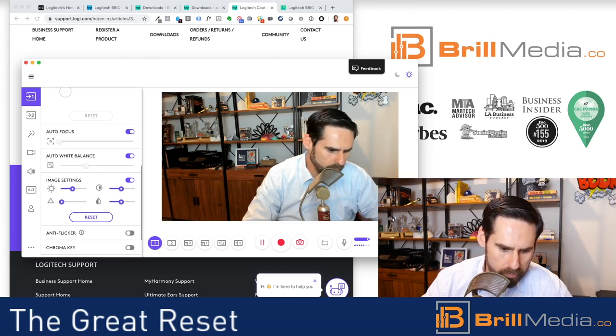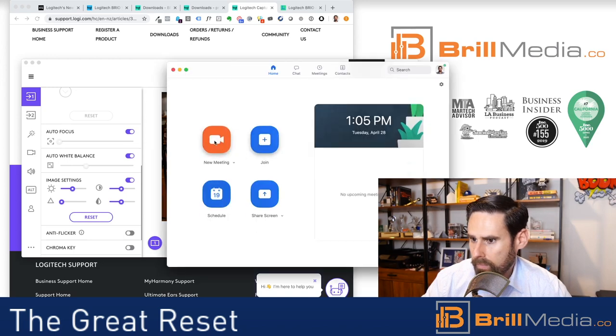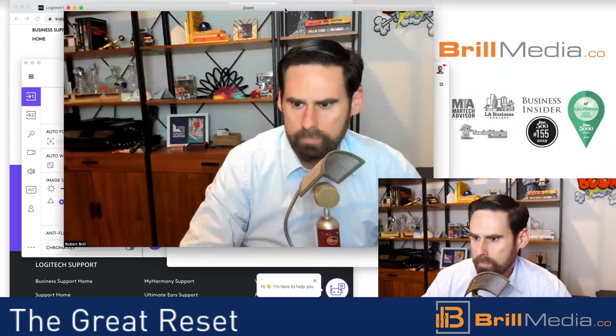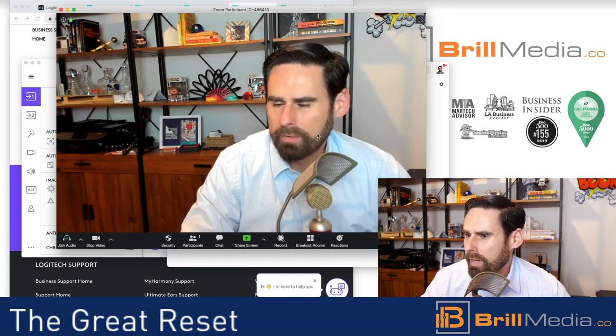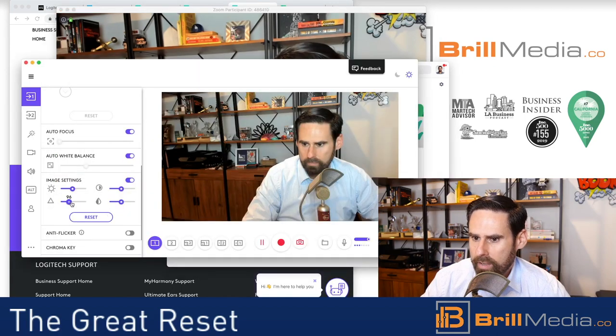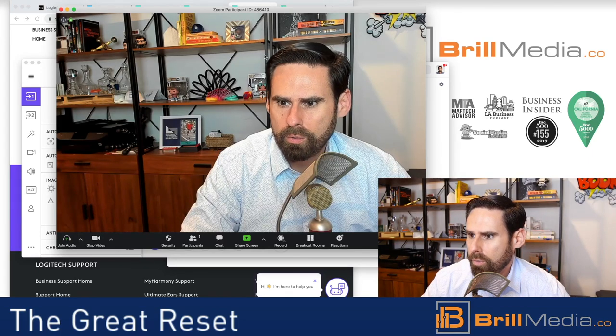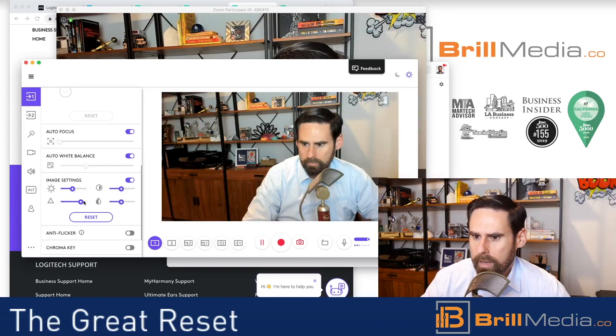I'm going to open up Zoom as an example. You can see that I'm a little red — that's my color settings — but I'm very blurry. So how do I fix this blur? The way I fix this blur is by changing this setting. I'll go back and adjust — that's a little too much contrast, I think — but there we go. That's probably a little bit better.